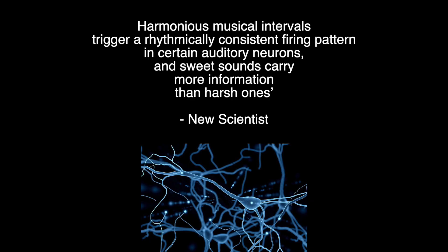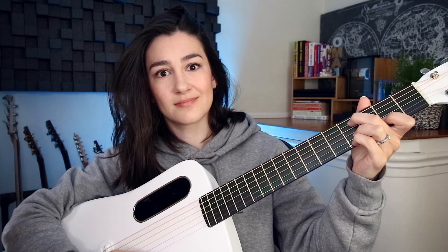Harmonious musical intervals trigger a rhythmically consistent firing pattern in certain auditory neurons, and sweet sounds carry more information than harsh ones. Have you ever wondered why some notes sound good together and some sound terrible together? For centuries, humans have studied melody and harmony to try and figure out why we enjoy listening to certain melodies together and why some of them sound really bad.